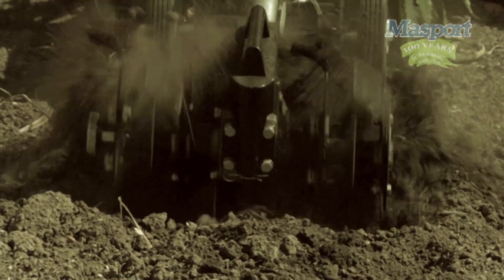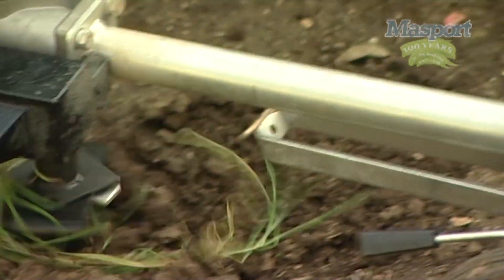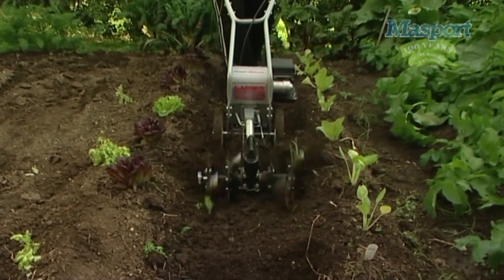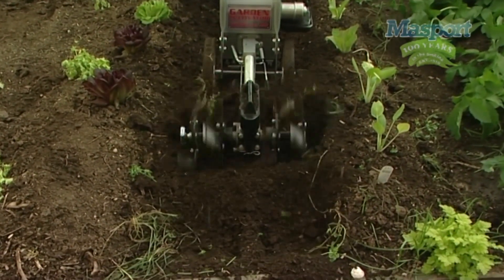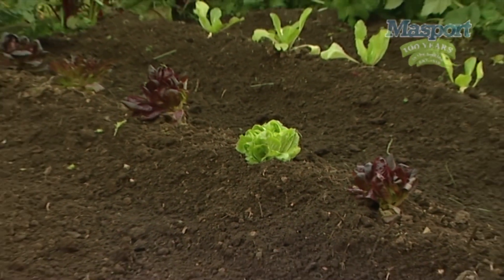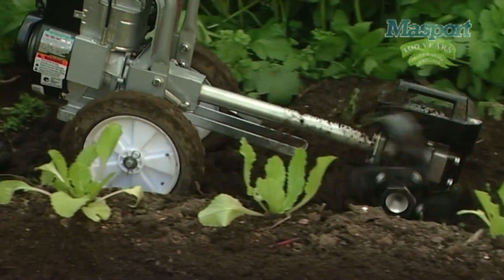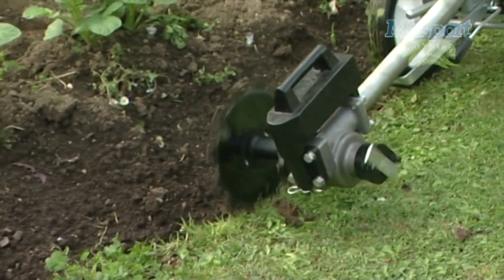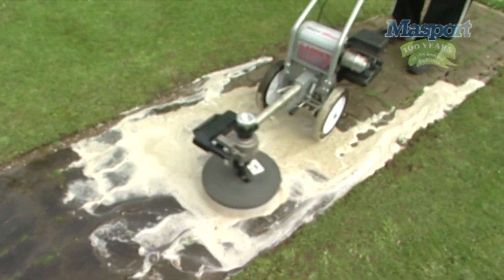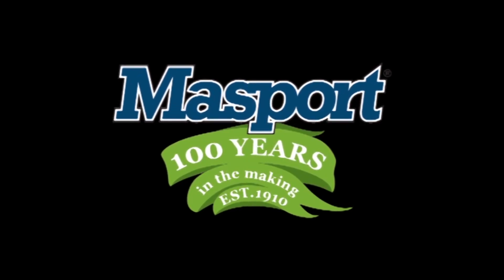This machine has been arguably the most popular domestic cultivator available to the New Zealand and Australian market. It had its heyday in the 70s and 80s but has been recently rebuilt to the original specifications so that a new generation of gardeners the world over can enjoy the pleasures of backyard flower and vegetable growing. Massport are proudly designed and engineered in New Zealand and sold all around the world. For more than a century, outdoor power equipment has just one name — Massport. 100 years in the making.